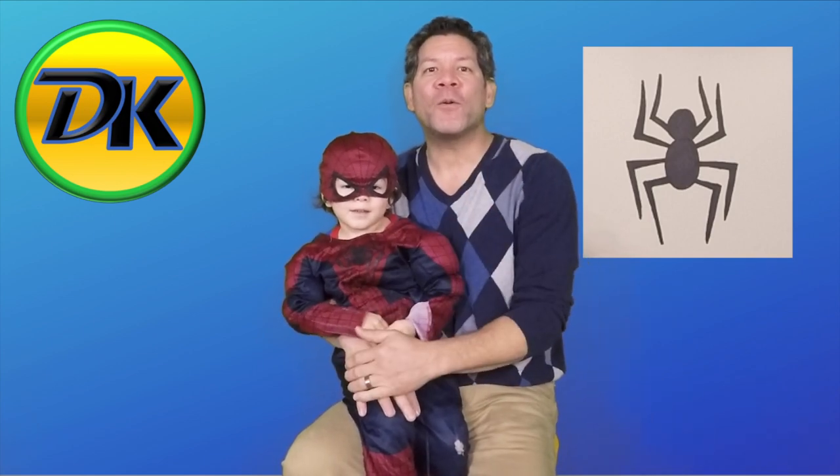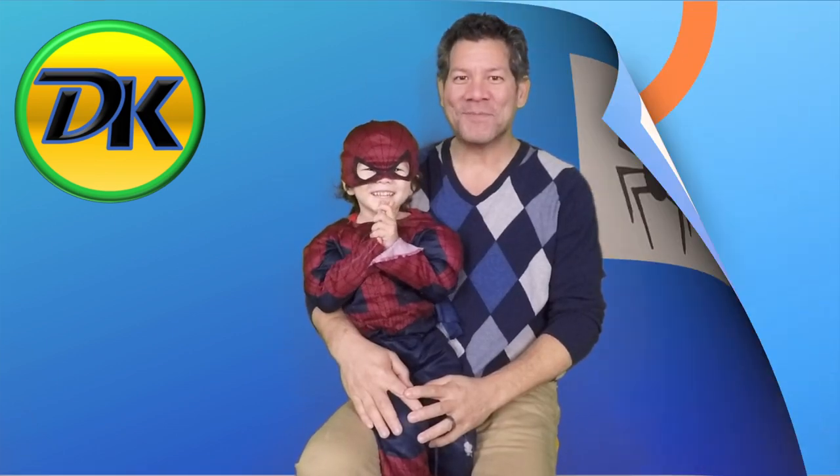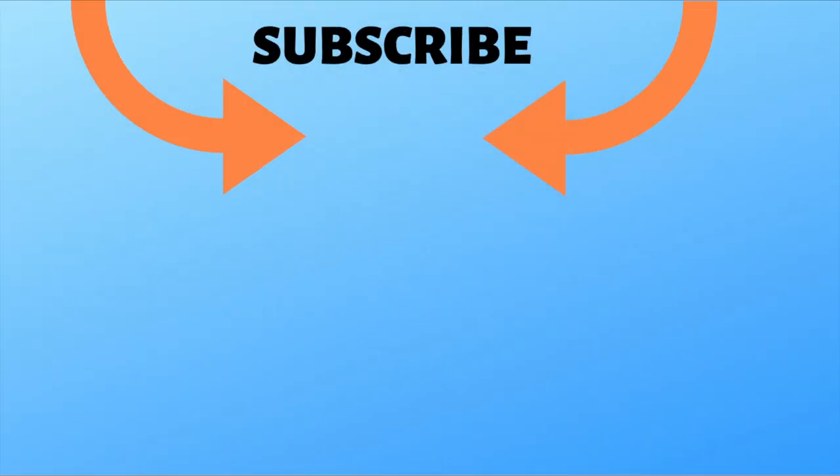Thanks for joining us. That was so much fun drawing a spider with Spider-Man. Don't forget to subscribe so you can draw more with us. And we'll see you next time on Draw Kids. Bye!